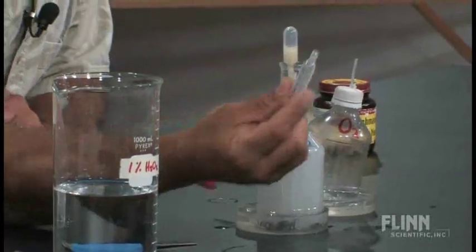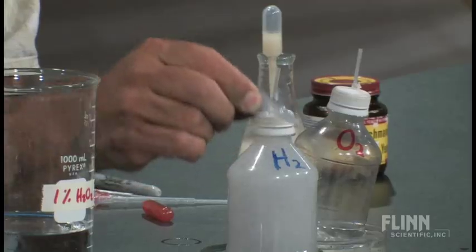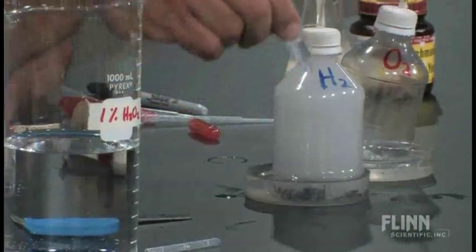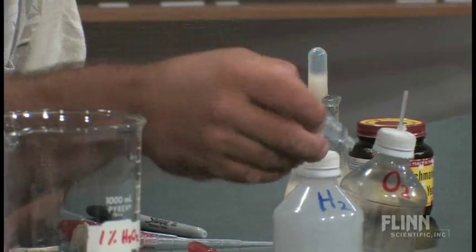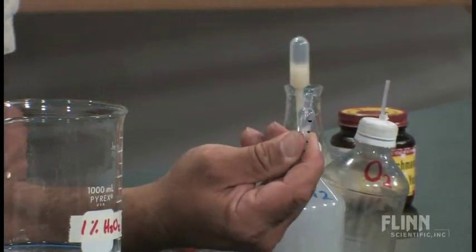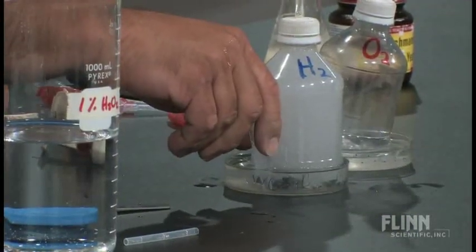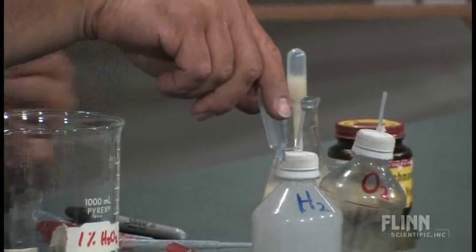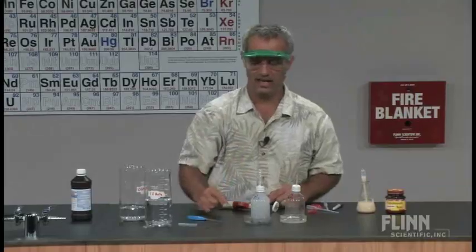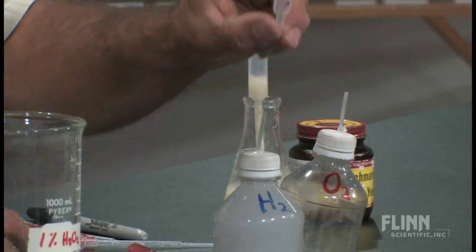To show the technique of filling this completely with water — which students have to use over and over — you squeeze the pipette, stick it in the water, and release it. That draws it up about halfway. Invert it, mouth up, squeeze it again so the water comes out, then turn it upside down, stick it in, and let go. Now look at that — it's completely full of water. No need for a glass plate. It stays in there because of surface tension. Set this on top of the hydrogen generator, and there — I've got a bulb full of hydrogen gas.